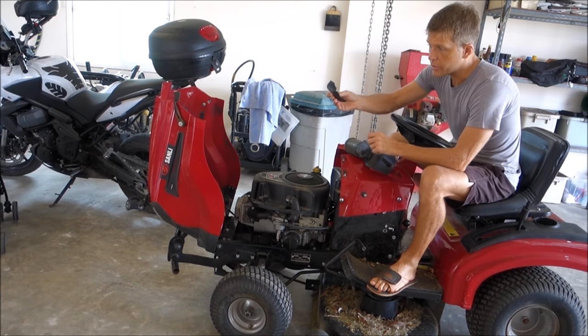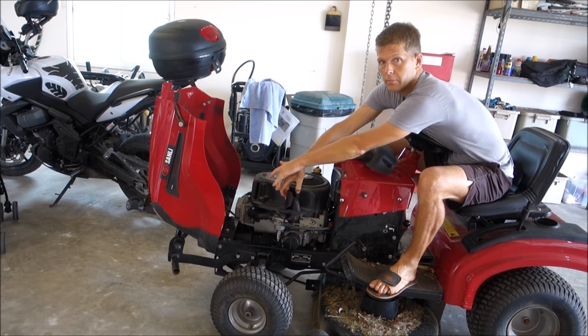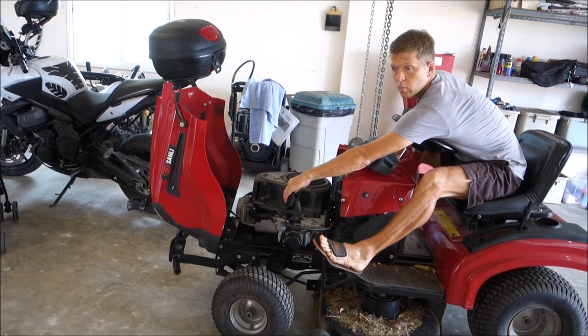I have here a piece of rubber — anything will do to block the intake air-tight. I start the engine and once the engine starts to turn, I let it go.